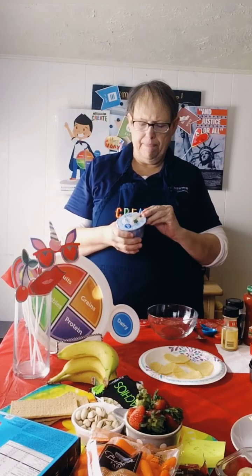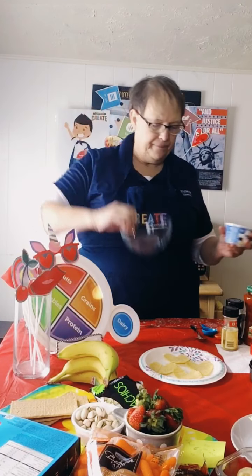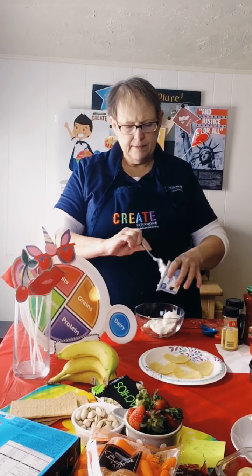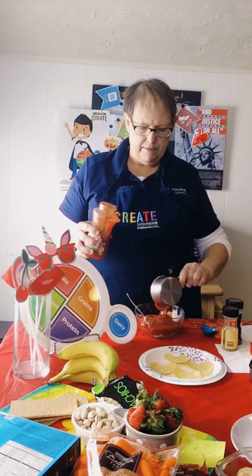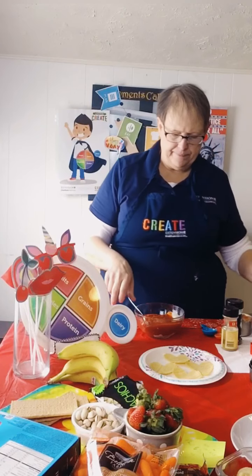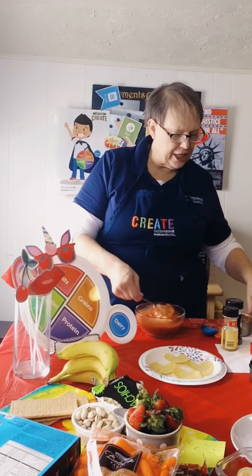Get some Greek yogurt. We're going to get eight ounces of just Greek yogurt. We're going to need a bowl and a spoon. We're just going to go ahead and put that in our dish. Get it all out. We're going to need a cup of salsa — you can make your own even if you wanted. Just a cup. Get that mixed in there.